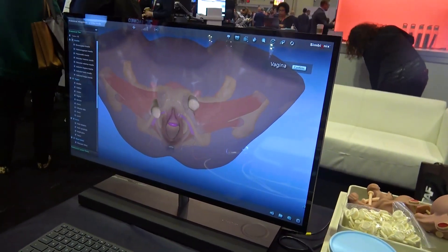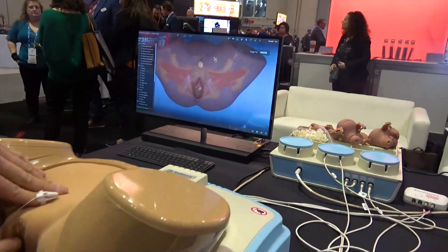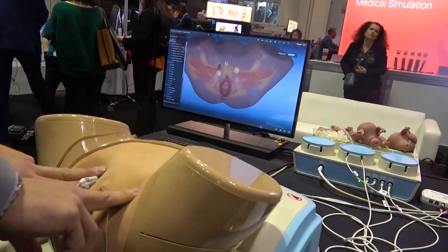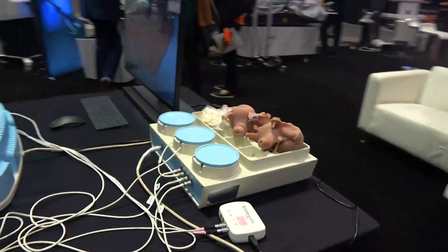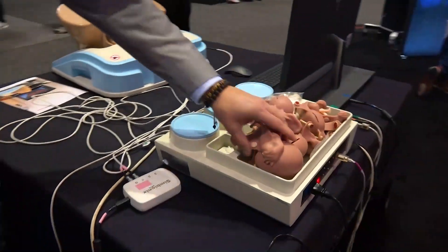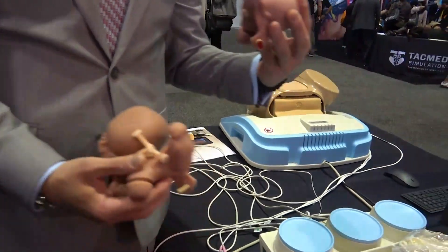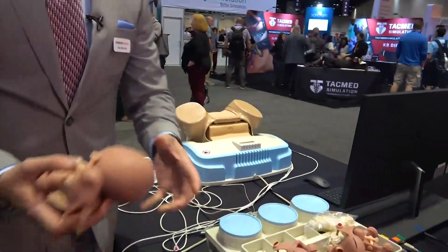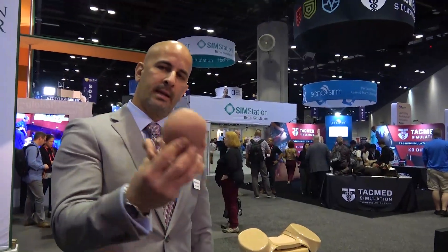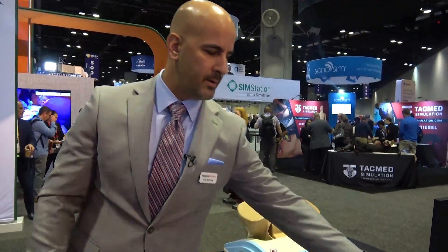They have to palpate and understand what they are touching. Once they identify something, they need to determine what is wrong with it. This simulator uses a wide range of uteri with various conditions — such as an ovarian cyst, a normal uterus, or a multi-parous uterus. Instructors can change the uterus inside the mannequin, and students must palpate and identify the patient's condition.